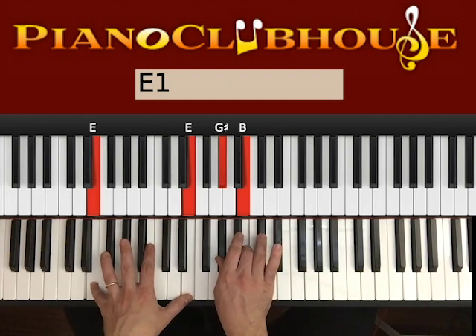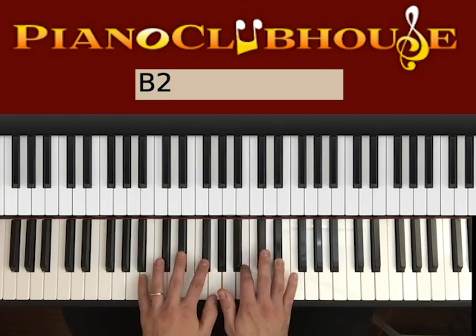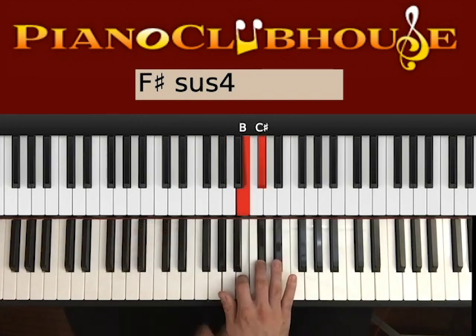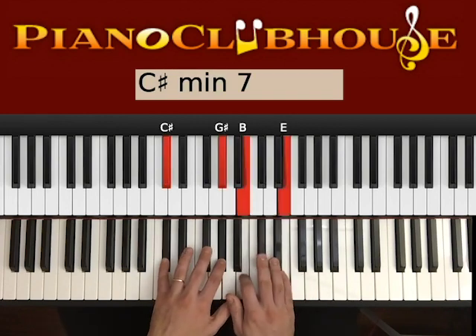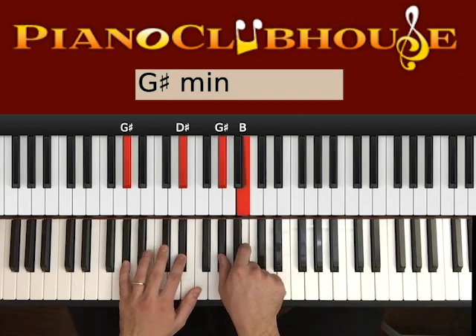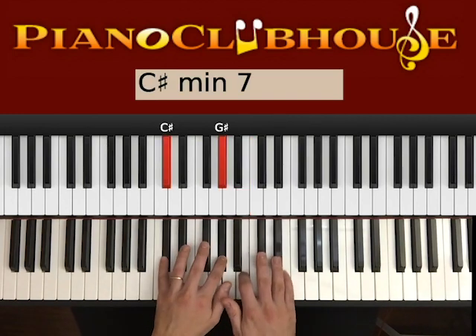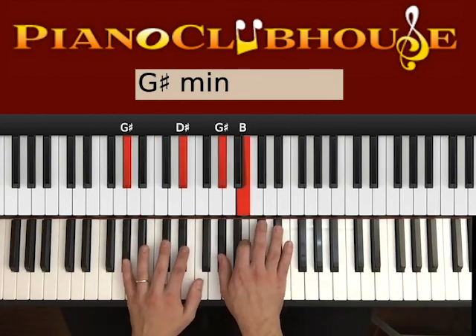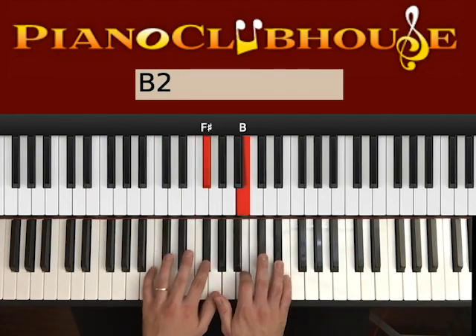Now we go to E — this time with G# and B on the right. E: 1, 2. And then B: 1, 2. And then C#. And then F#. We use exactly the same chords as in the chorus, in the same order. We change just a little bit the combination of keys. So: C#, B, G#, F#, E, B, C#, F#.